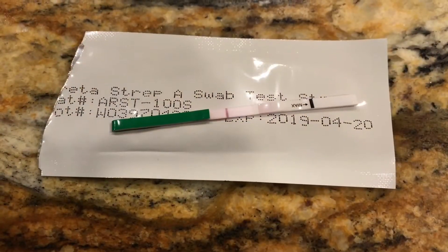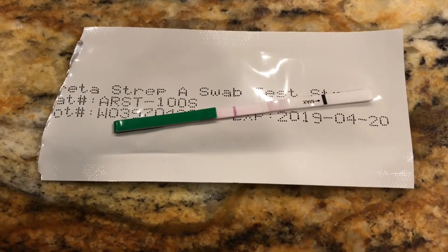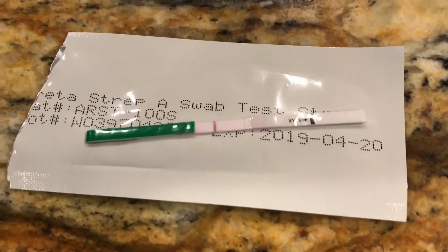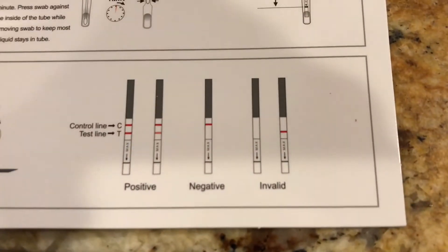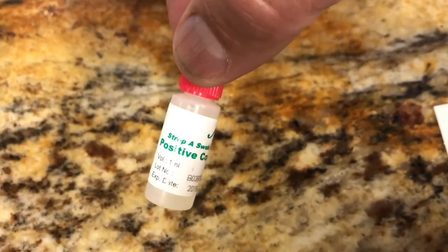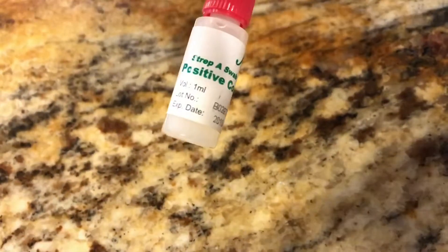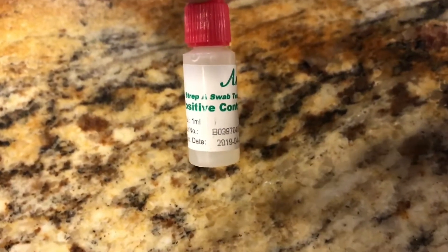So this was a negative test. Notice I didn't put the strip on a sponge — you don't want anything that's going to wick away the fluid. That little test strip is absorbent, and if you put it on something else absorbent it could pull away the sample. Again, you want to see two lines if it were positive. Now just for fun, I read the insert while waiting — there's a positive control. Instead of swabbing his throat, I put three drops of this into the bottle to test that the operator and kit are working properly.